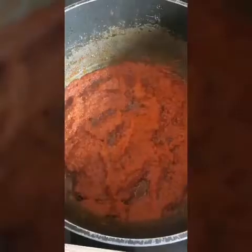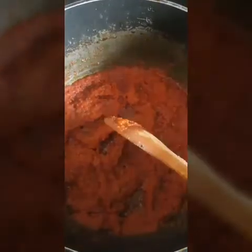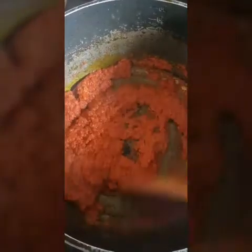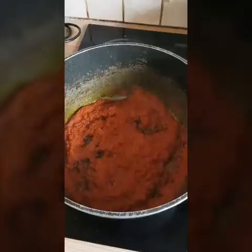We need to take out all the excess water. See, it's going to look like this when it's fried properly. We have to dry it up — all the excess water is dried up. It's going to look exactly like this.